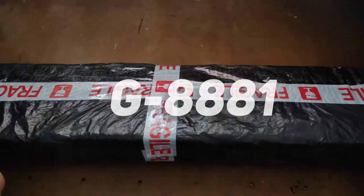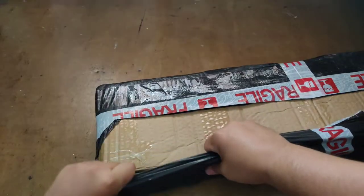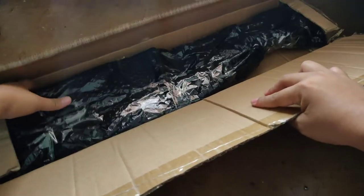Hello again guys, welcome back to the channel. We have a mini unboxing video today — this is the G881 which I bought from Shopee. I'll just post the product link in the description.